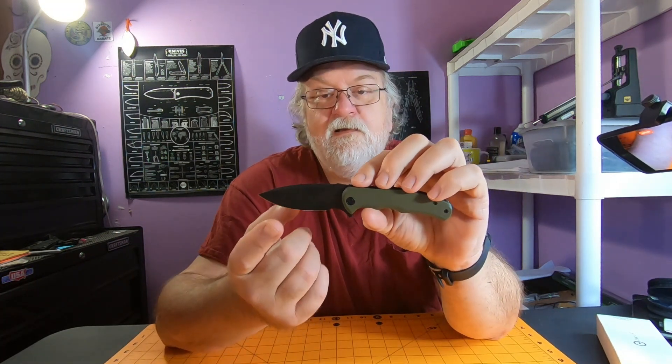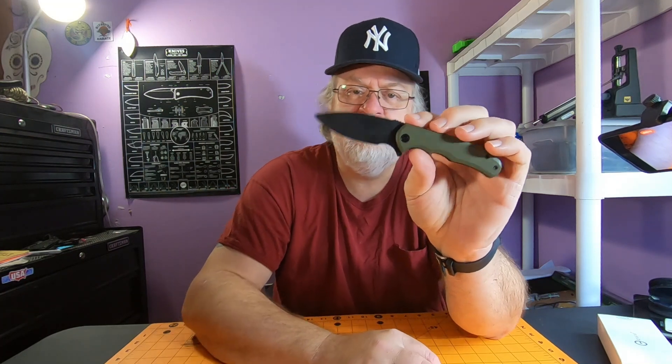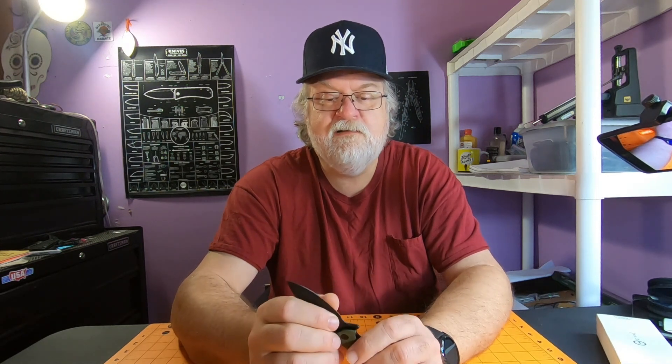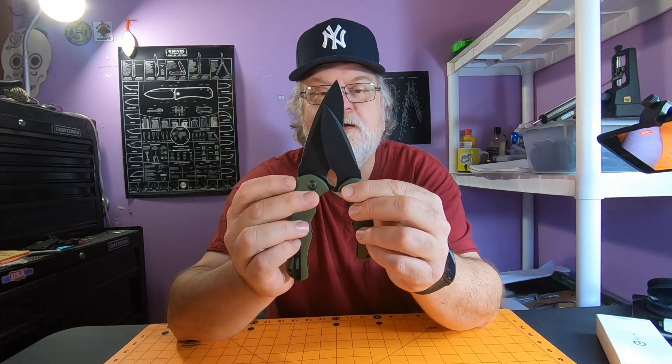You get D2 steel — the full size was 9Cr18MoV, so they upgraded that to D2. The black stonewash finish is excellent; I love Civivi's black stonewash. Love the drop point of the Praxis. This one's hollow ground, where the full size is flat ground. Pretty thin blade stock, not a deep hollow grind but still a hollow grind and it's pretty slicey. The forward finger choil on the Mini is the same size as the forward finger choil on the full size — I can fit my fat finger in there no issues.